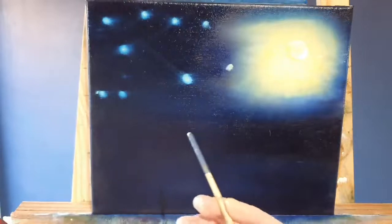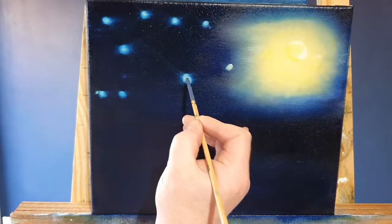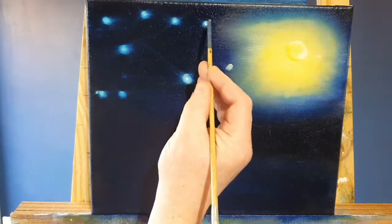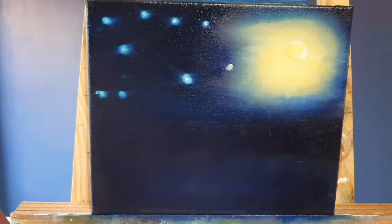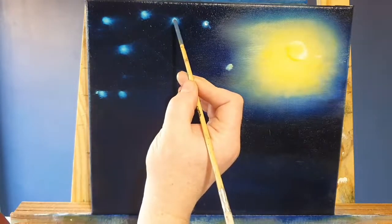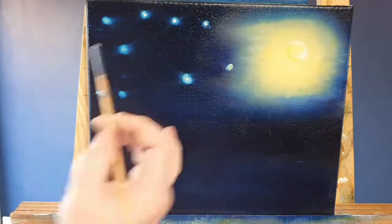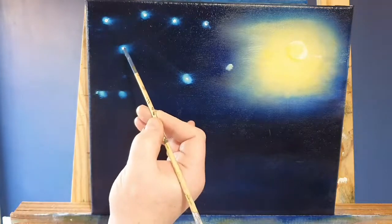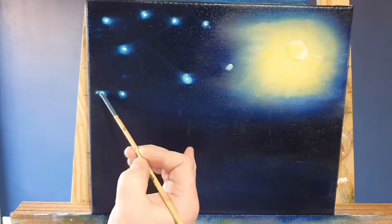It'll create the glare of stars. Then on the tip of the back end of the brush — the wooden part — just like a pencil, we hold it with a bit of white paint and dot in the actual star body itself. So we've created the halo around the star and then we're putting in the bright sparkly bit in the middle.